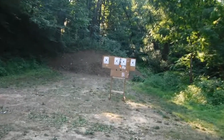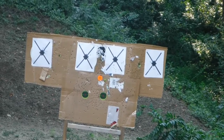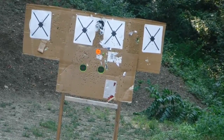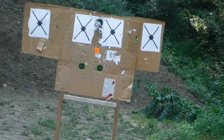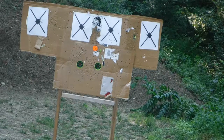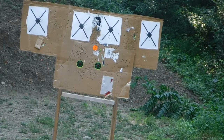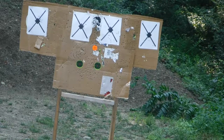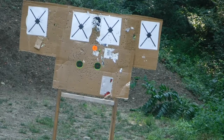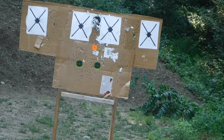I'll shoot at the one on the left first — that's about 12 yards. After a whole lot of shooting and not much to see, I don't know where the gun is shooting, so let me reload and try again. I didn't see any hits on the target.